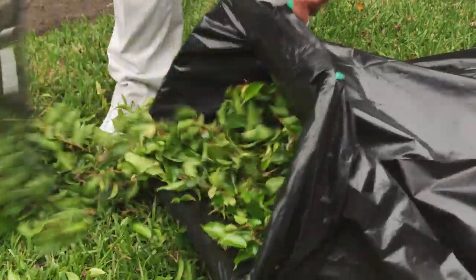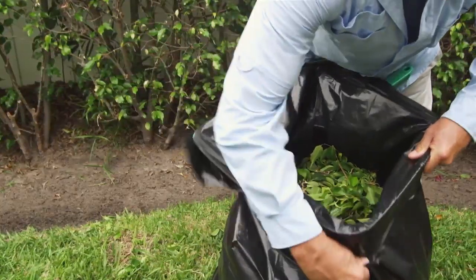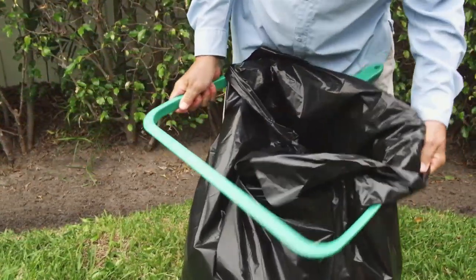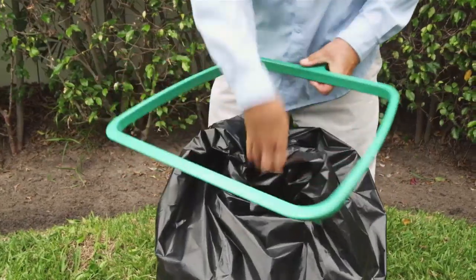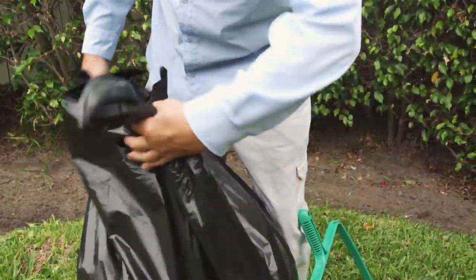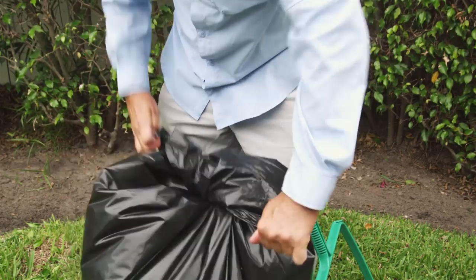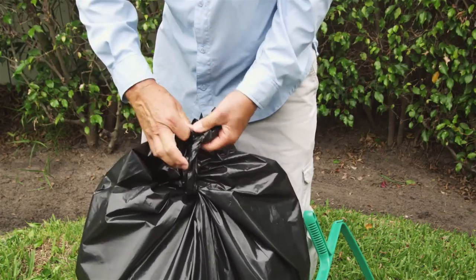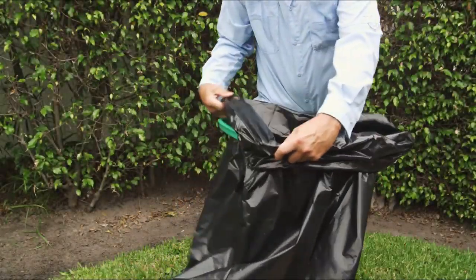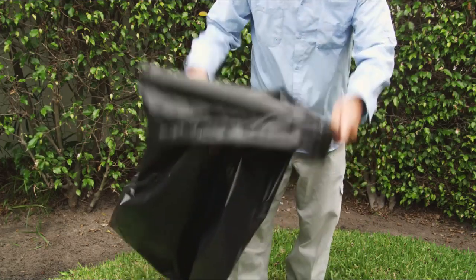Bag Right keeps trash bags open while you fill them with debris in one easy motion. You don't have to worry about trash spilling out or wind blowing the bag closed. When you fill the bag, just unlock it, tie it, and you're done. It's fast, it's easy, and you never have to touch the debris with your hands.